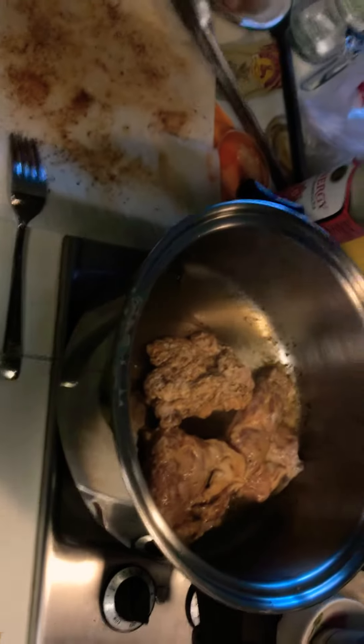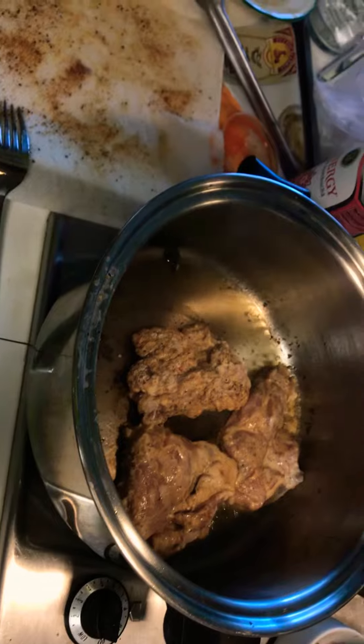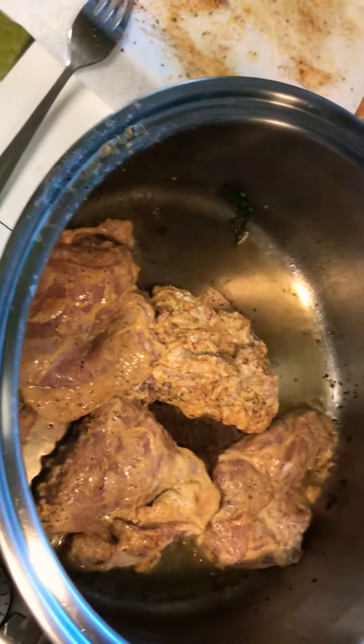Well, gotta be a little more gentle with that. But hey, it's my first time. So far, so good. Okay, gently. Maybe next time I would use the tongs or something. And we're washing our hands. Thank you very much.